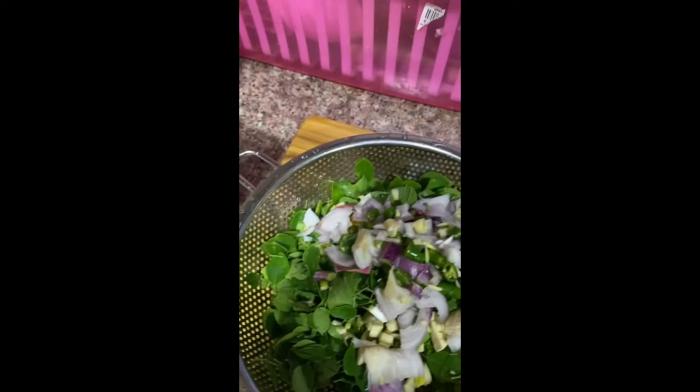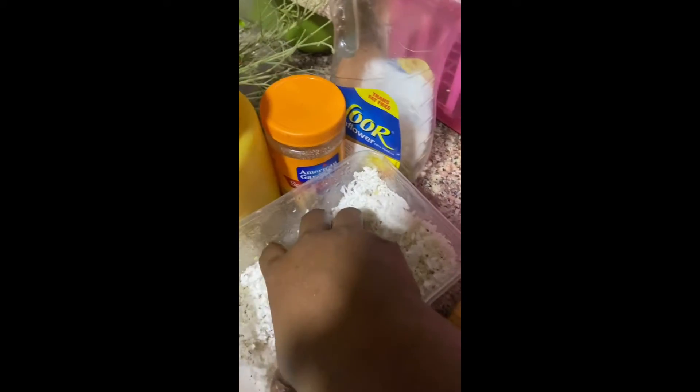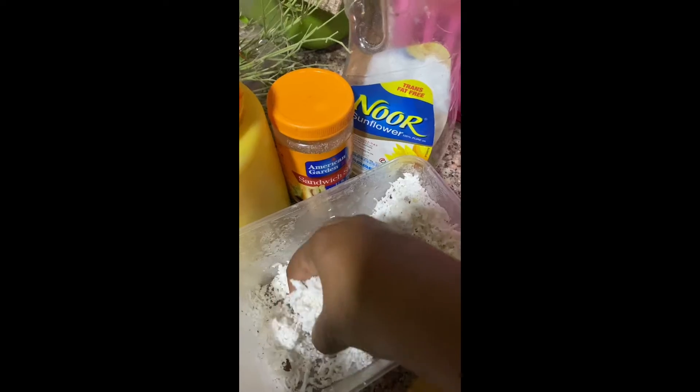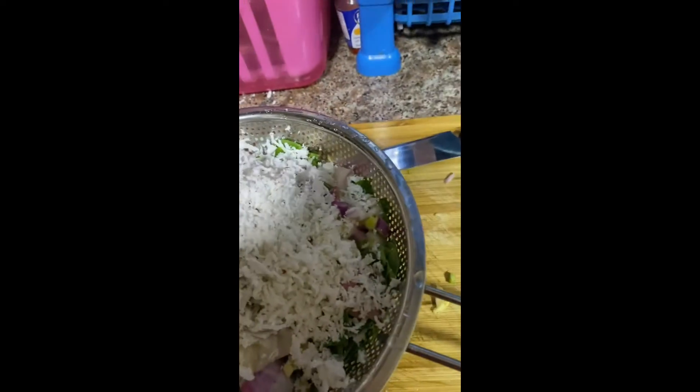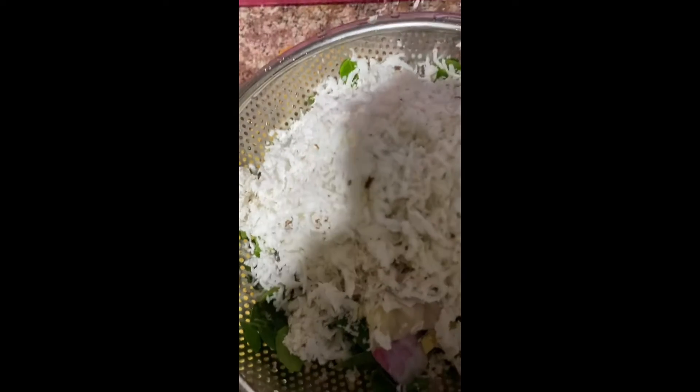Now we are going to use our two cuttings. We are going to make a piece of 2 cuttings. Put the rice in the middle of the rice.